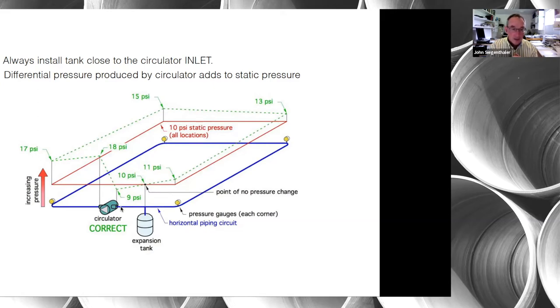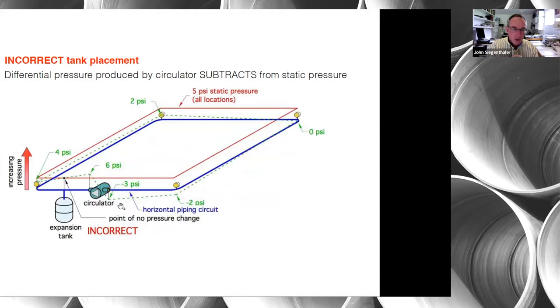Now let's look at what happens when we move the tank to the other side of the circulator — pumping toward the expansion tank. The point of no pressure change always moves with the expansion tank. Tracing the green line, we start at 4 psi, then 2 psi, and at the next corner we're down to zero psi — meaning the water pressure equals atmospheric pressure. From that point back we're actually at negative pressure.